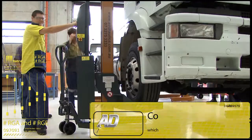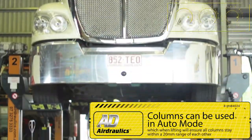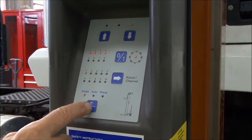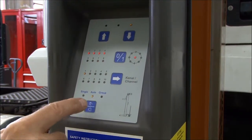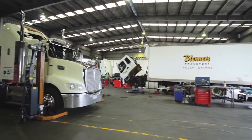On both models, columns can be used in auto mode, which when lifting will ensure all columns stay within a 20 millimetre range of each other. Alternatively, columns may be selected via simple button presses and selected in groups or individually, and used as such.